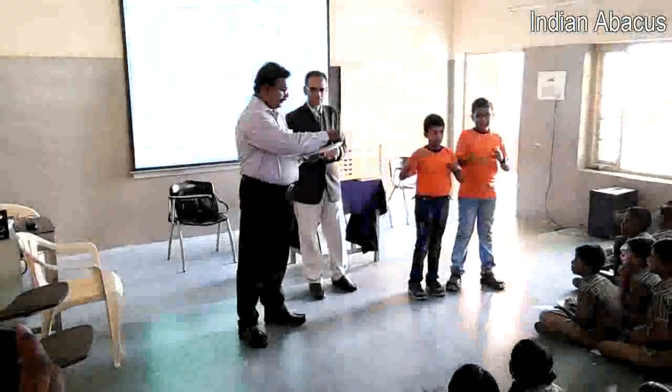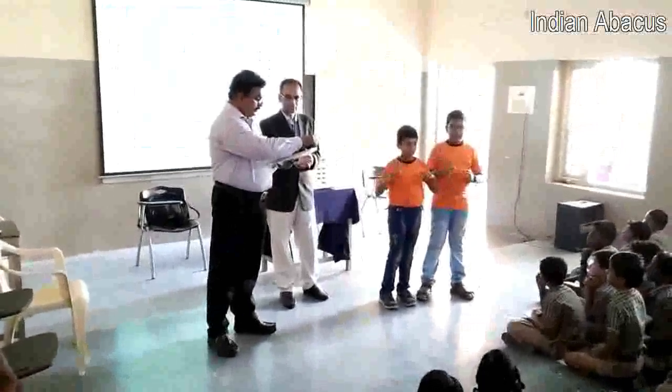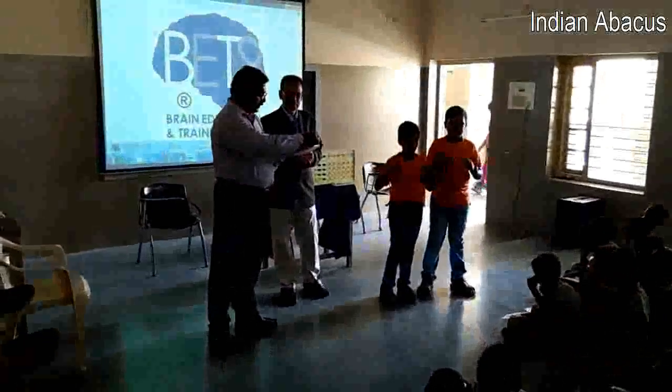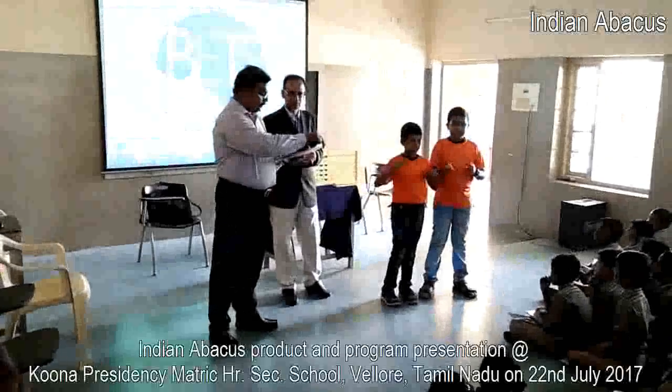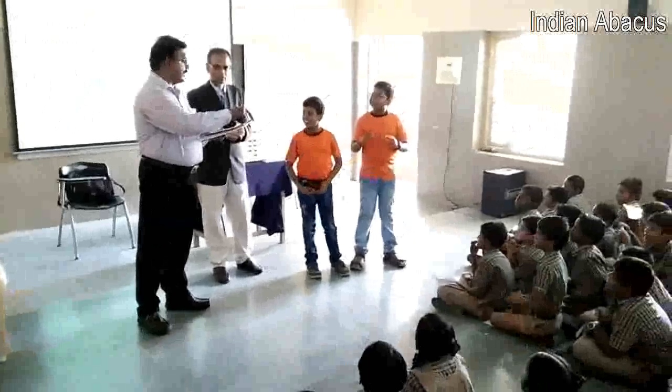Ready? 5, minus 3, plus 9, plus 5, minus 6, plus 8, minus 3, plus 5, plus 8. That is 28. 28 is the right answer.